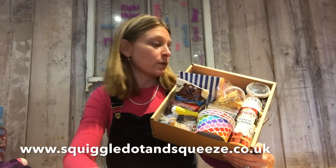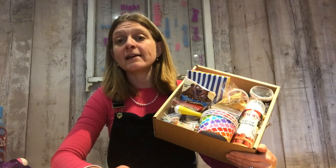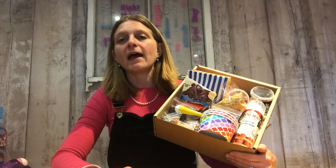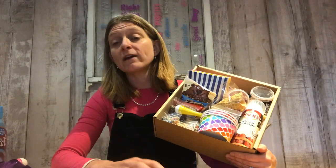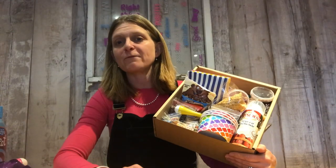Hi, it's Flory at Squiggle Dot and Squeeze Children's Craft Activity Kits, and we've been talking a lot about a thoughtful Christmas and trying to make things and do things and simplify, and give people our time or give them something that will make a special moment in time for them.